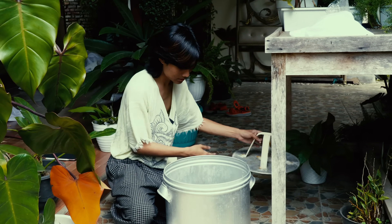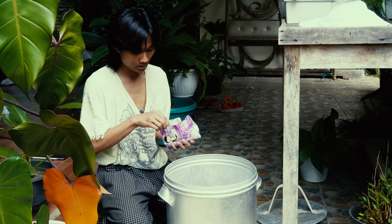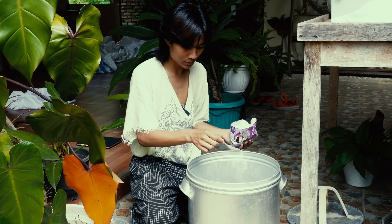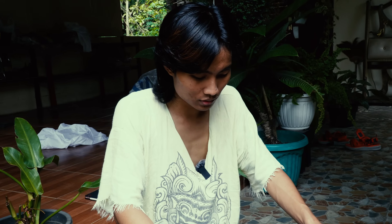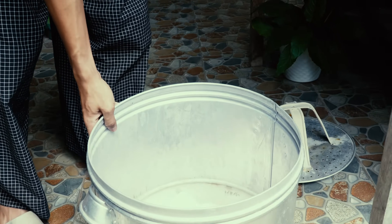You just need to put the fabric inside and add some detergent. The purpose of scoring is to deep clean the fabric and to make sure it is ready to attract the tannin from the plants. I need to put some water in here.